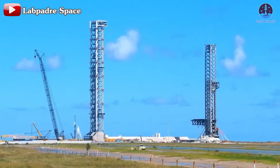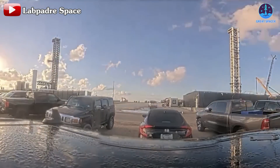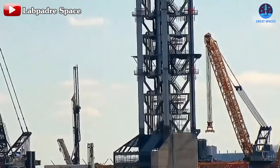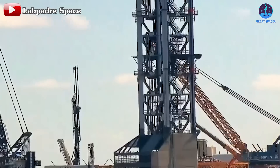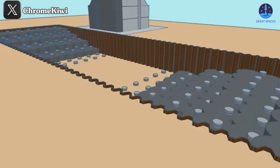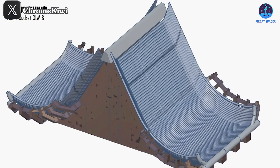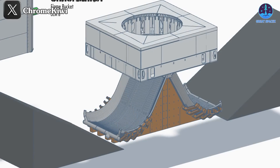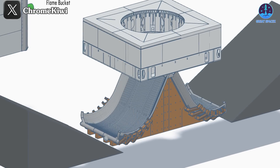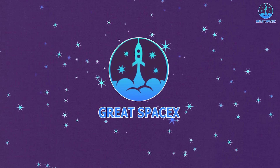No matter what, they just keep innovating. SpaceX engineers never cease to amaze us with their incredible upgrades to the Starship system. Right now, at the new launch pad under construction below the new OLM, an unprecedented innovation is on the way: the Dual Flame Bucket! What exactly will this system look like and how will it supercharge our launch efficiency? Let's dive in and find out in today's episode of Great SpaceX.